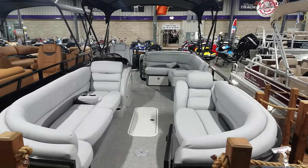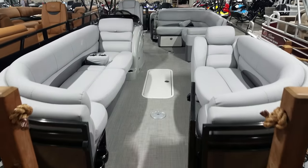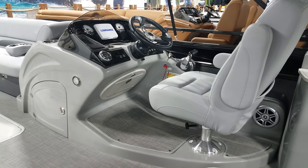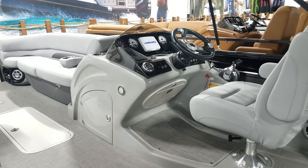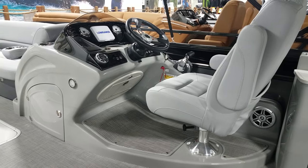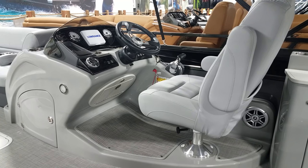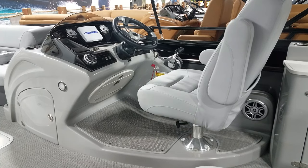They did the gray interior and the seagrass woven floor. Let's climb aboard. In the Regency lineup they do a raised helm — the captain can see over top of the passengers in the lounger a lot better, better for docking, and of course a little more luxurious. You can see there's under-helm storage, lockable, courtesy lights, and then there's another little lockable storage there at the knees.